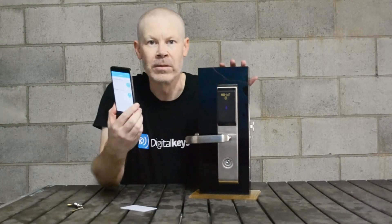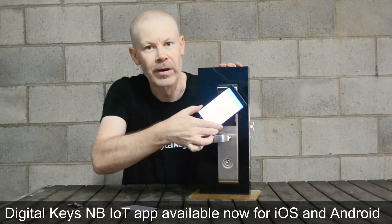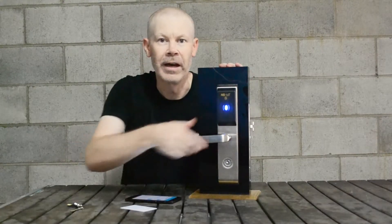So all I need to do instead of going over the NBOT network for an unlock is simply hold the phone up to the NFC reader, and now that door is locked, and in I go. Thank you.